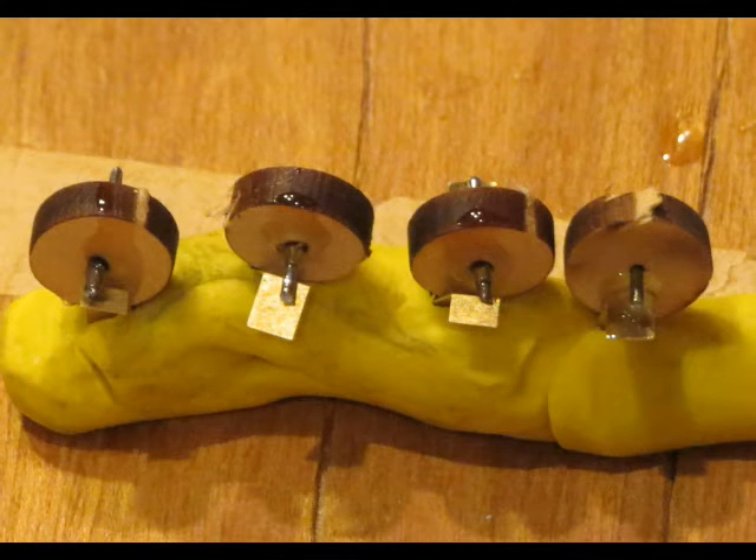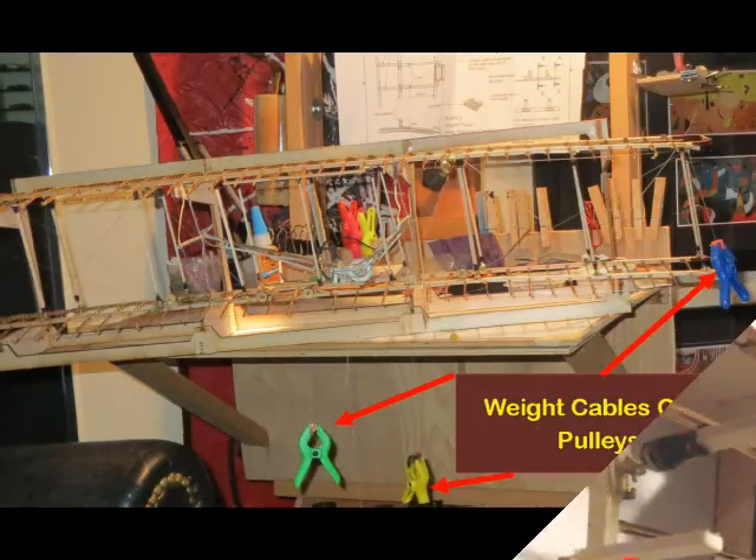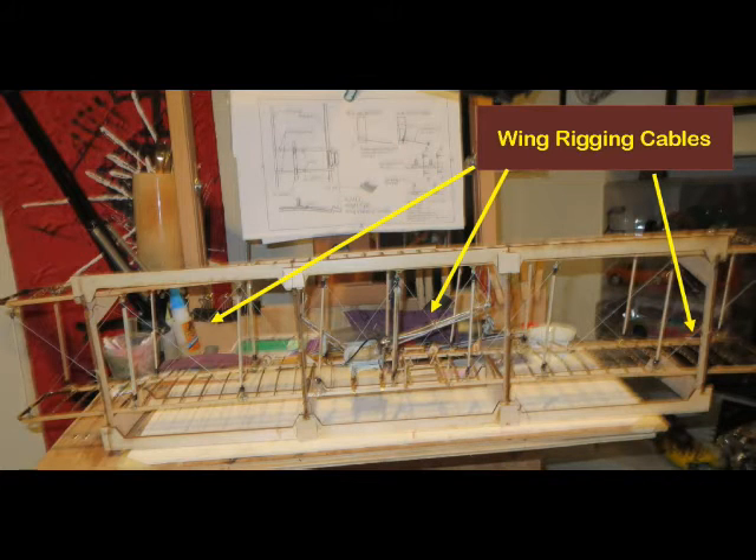Pulleys were made and clay was used to hold them while the epoxy cured. The wing warping control handles attached to the pulley shafts. Use 12-pound braided fishing line for wing warping cables. Tension the cables with clamps over the pulleys, then use super glue to join the tube — thicker, no-drip super glue works best. Follow the instructions and install wing rigging only where indicated — pull taut and apply super glue. Note: the center sections are the only ones where the wing rigging cables cross from front to back; the end sections must flex for wing warping control.